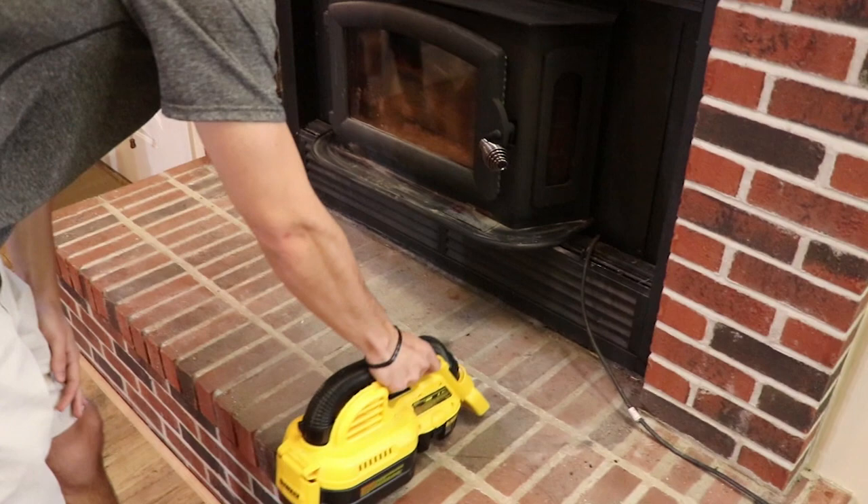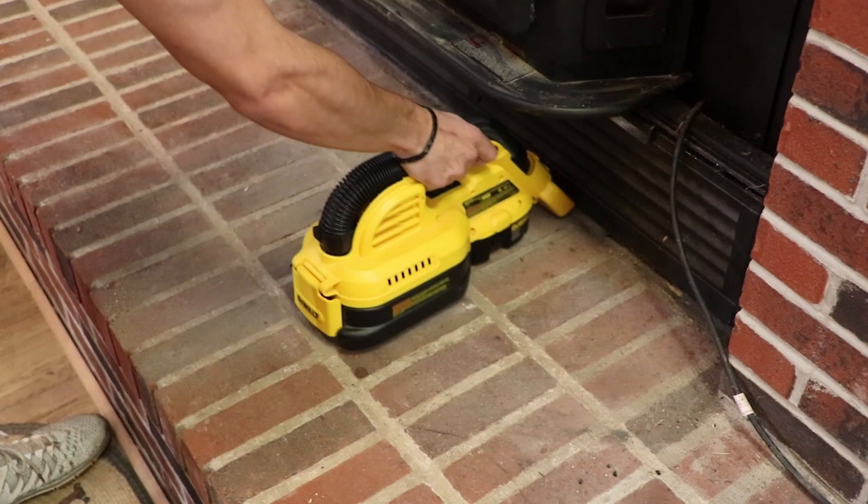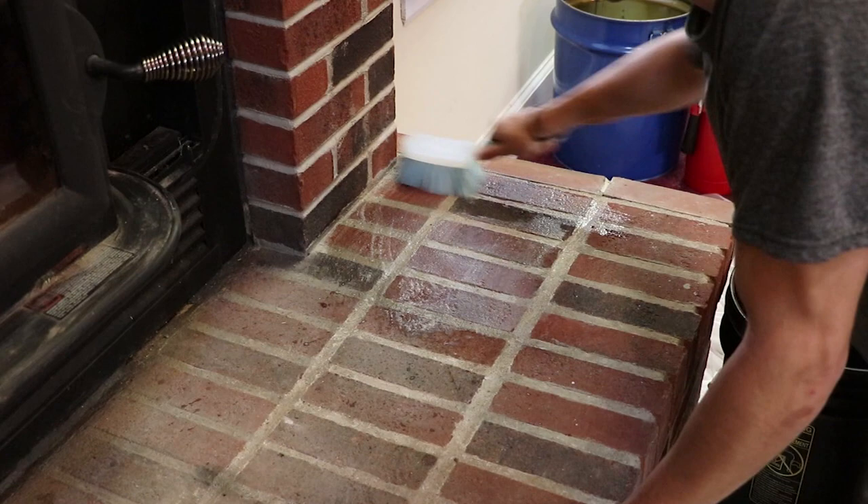Let's get started. This fireplace gets used pretty heavily so there's a lot of ash and coals on its hearth. Because of that I'm going to start by vacuuming up any debris. If you don't have any debris on your hearth like I do, you can skip this step and go right to cleaning.